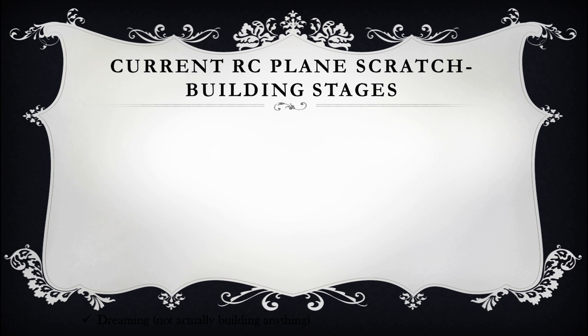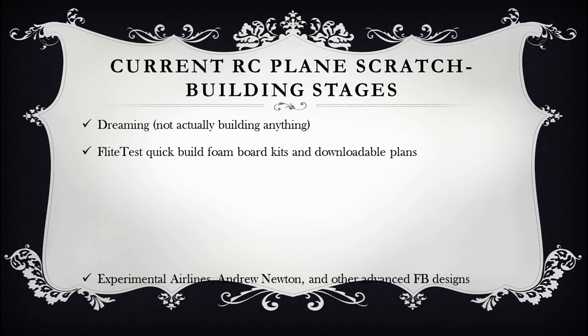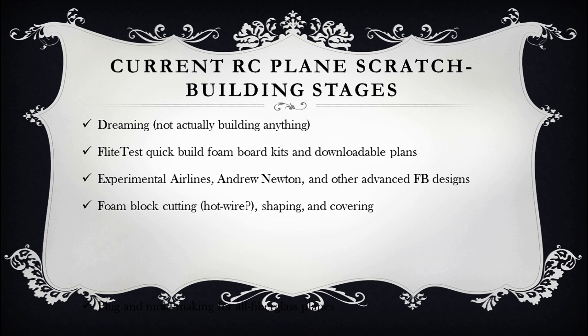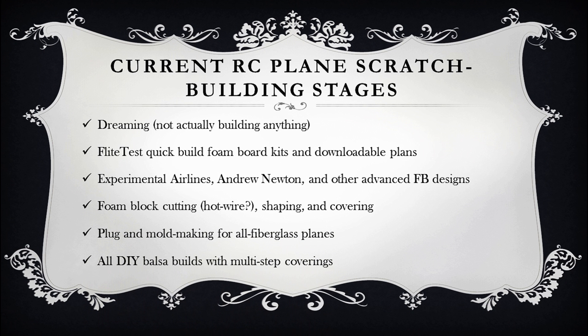Hi folks. I thought it would be fun to outline what I think are the natural steps that people take these days when building their own RC planes from scratch. A lot of people start out not actually building, just dreaming about it, then move on to flight test, and after that maybe advanced foam board designs like Experimental Airlines and Andrew Newton uses, and then move on to cutting out your own wings from foam core, shaping and possibly covering with laminating film, or in my case, starting to use fiberglass covering on top of foam.